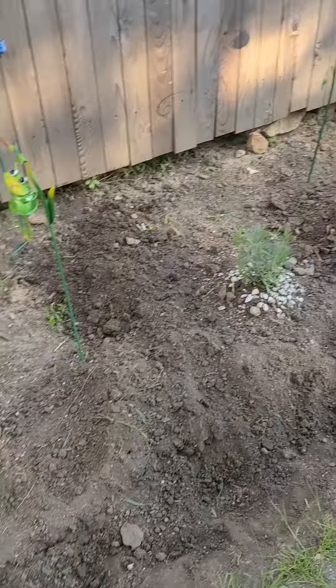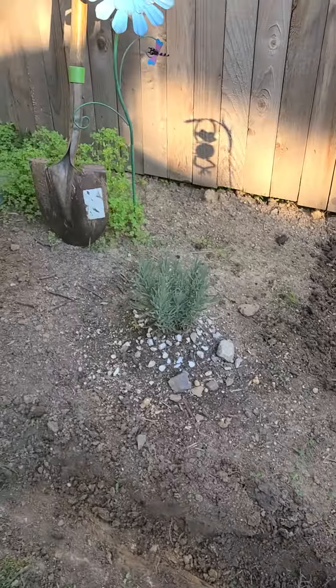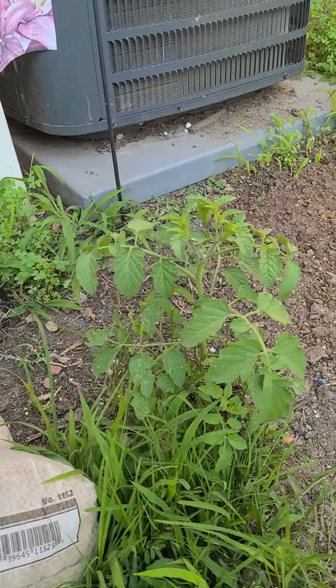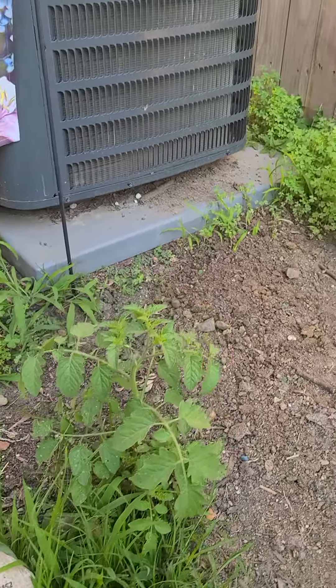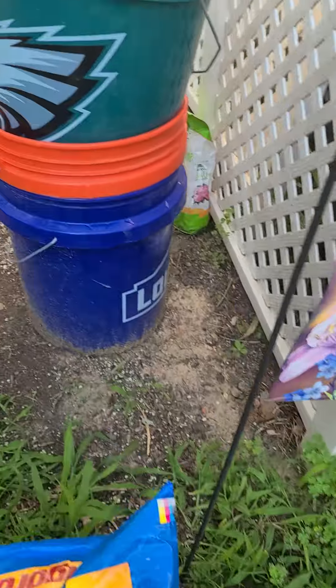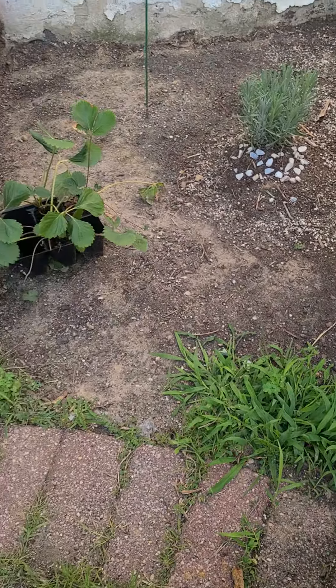I was supposed to dig down about an inch, but I'm pretty sure that's more than an inch. I'm not done yet. We have a lonely volunteer tomato plant sitting here, so I've got to figure out about digging that up and replanting it, and then I still have to dig up all these weeds and dig the trench.